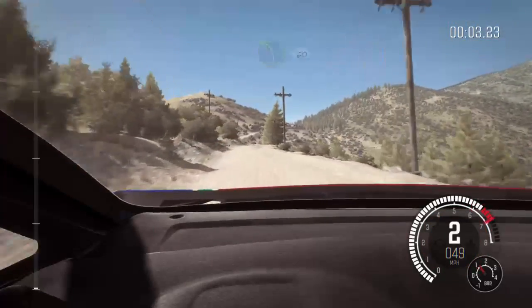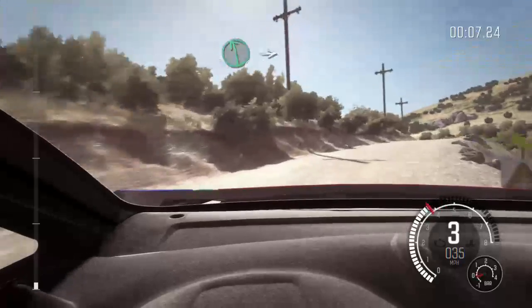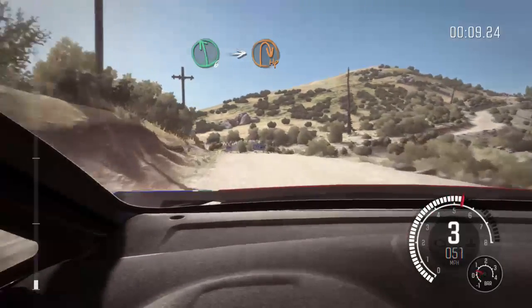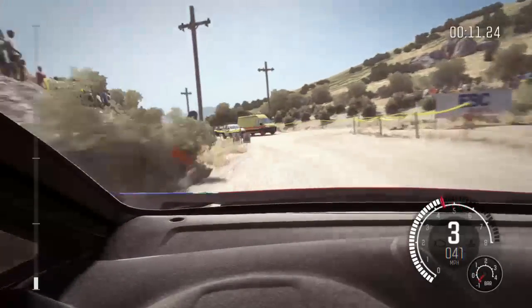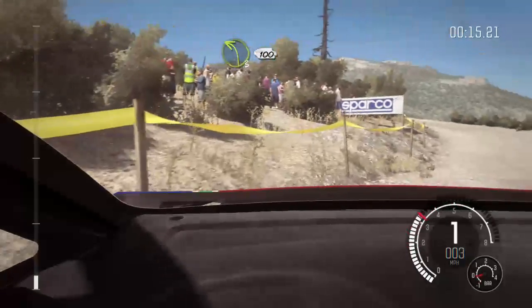60, left 360, left 6, into hairpin right, into left 3 long 100.